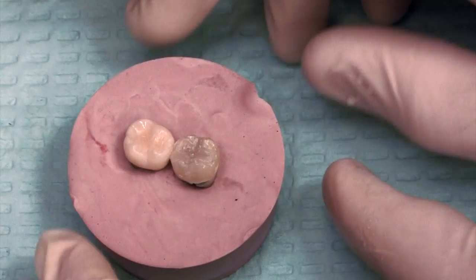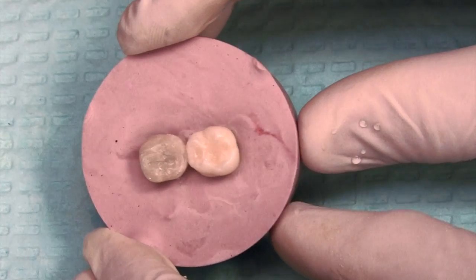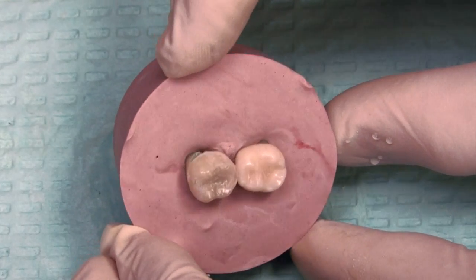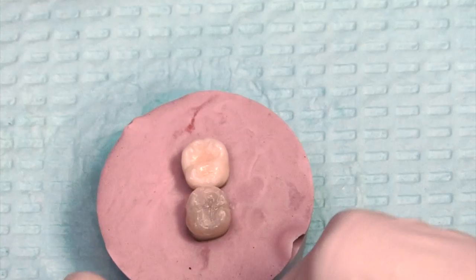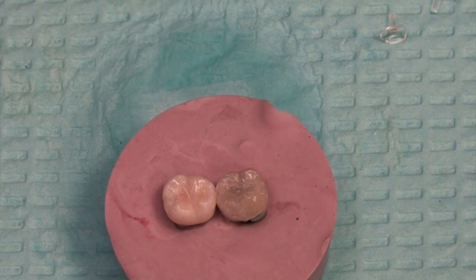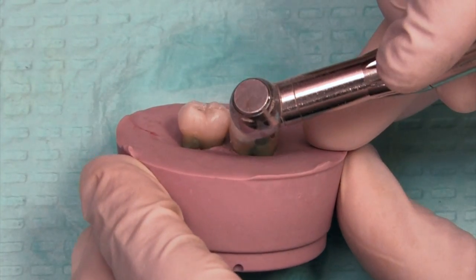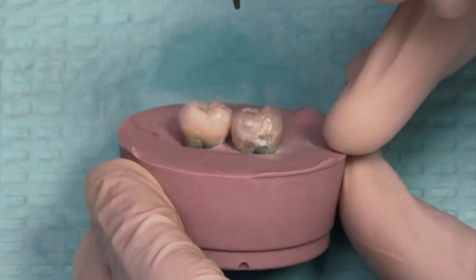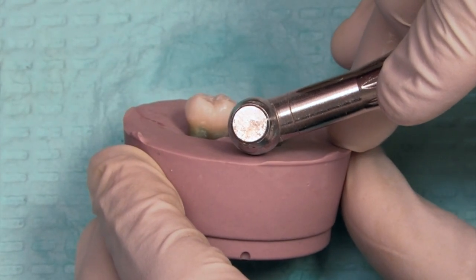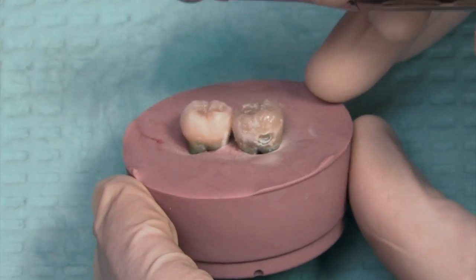That pretty much wraps it up for the interproximal filling. Obviously we can't check occlusion at this point, but that shows the basic steps in how we place a filling. Next we're going to prepare the class 5. This tooth already had a notch in it. This stone block is blocking my drill head from going into the exact position I want, but I just want to open up this prep and show the steps we go through in placing a class 5 filling.